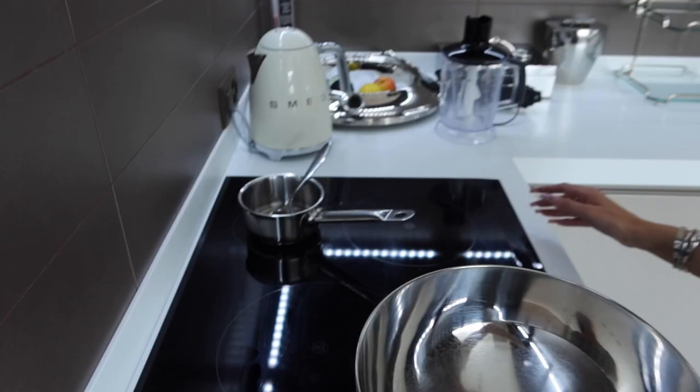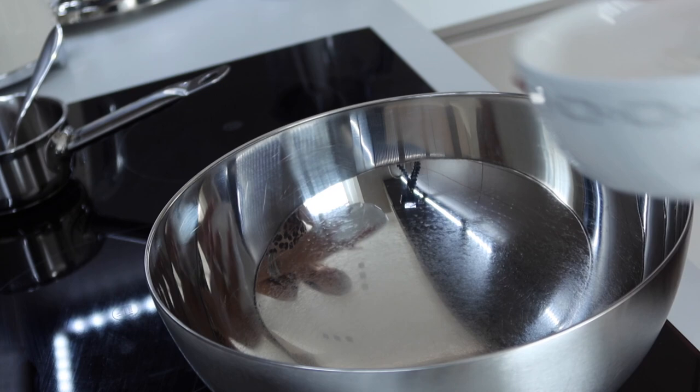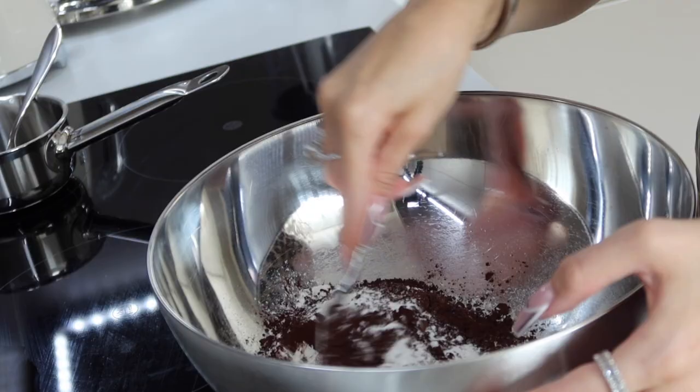The first thing you should do is make sure your coconut oil is melted — it shouldn't be hot, but it should be completely melted. In my mixing bowl I'm going to combine my flour. You can sieve your flour if you want, but I'm super lazy and I never sieve mine. Then my cocoa powder and my teaspoon of baking powder, and then I'm going to mix that all together.